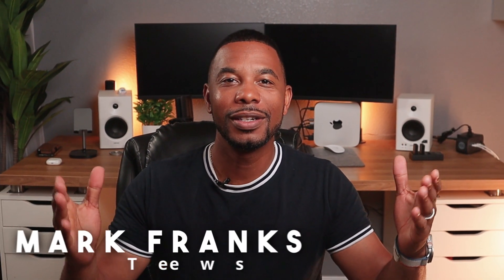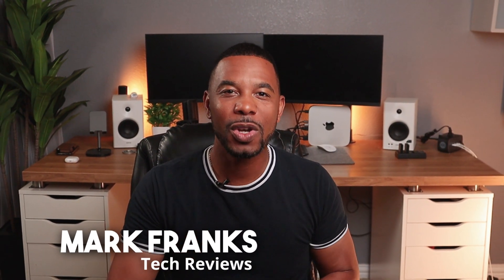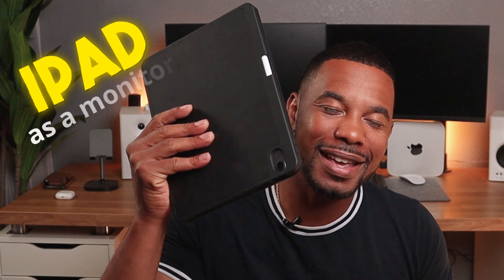How are you guys doing today? Mark Franks here. Today I'm going to show you how to use your iPad as a monitor for your Steam Deck.